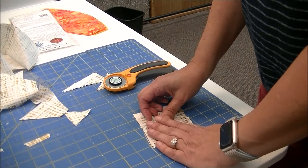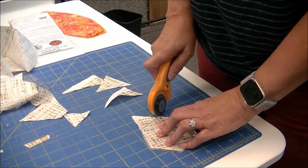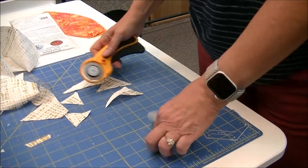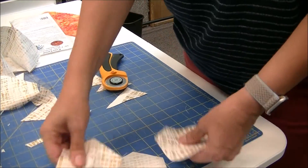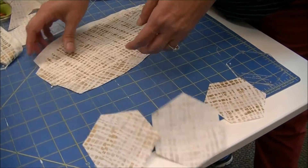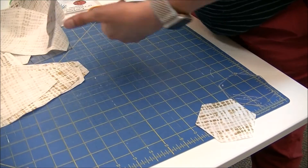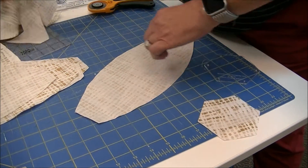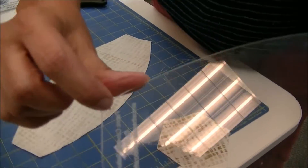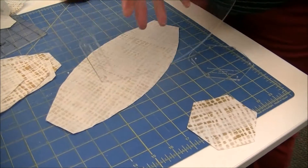These templates are actually quite nice. If I was making a lot of them, I would probably put a little handy grip on them so it doesn't slip. So I have my three end pieces and my six ball pieces. The next step is I'm going to take each piece — the template has really nice notches in it so you can mark where you want to start and stop sewing.